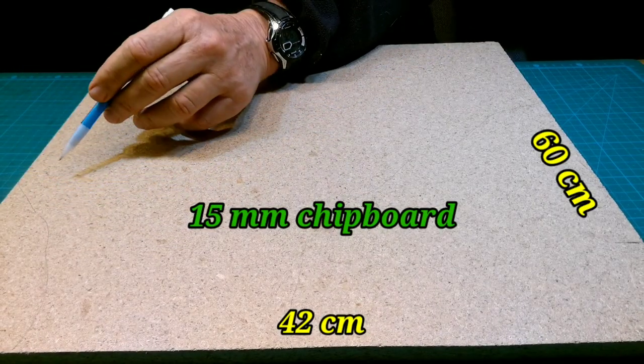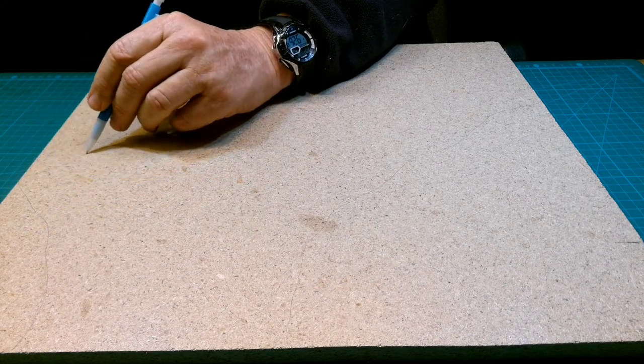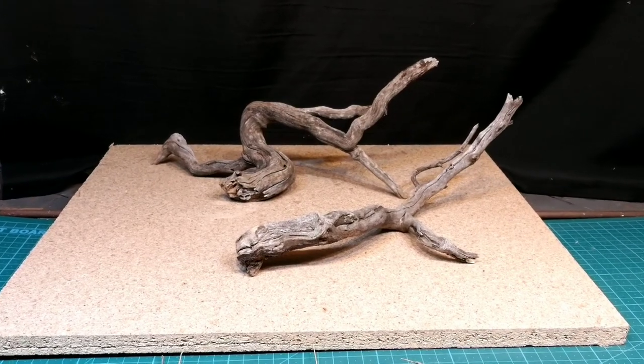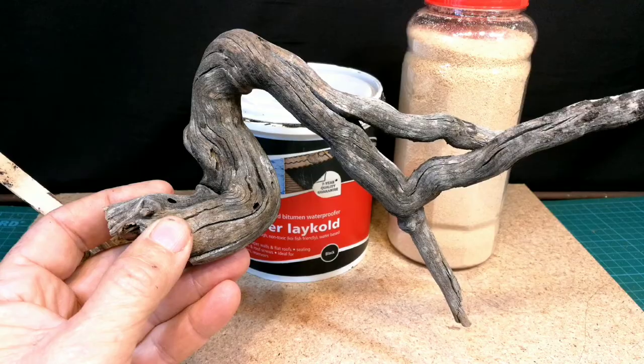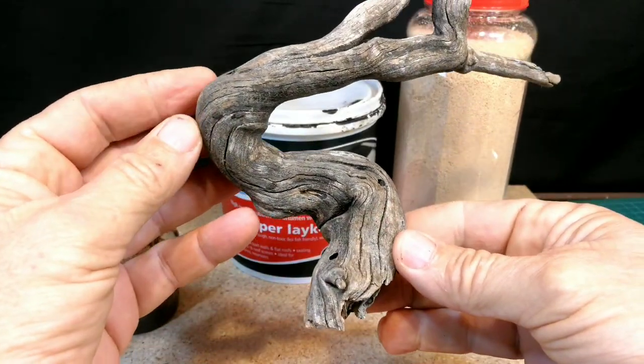I made a rough sketch of what I was planning to do. These are the lovely pieces of weathered wood that I'm going to use for the trunk of the willow tree.